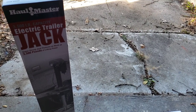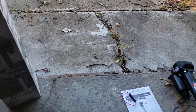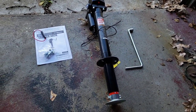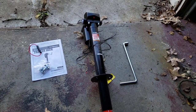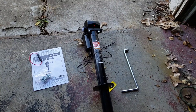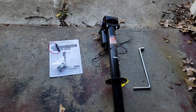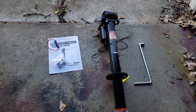We got an electric trailer jack. We ordered this from Harbor Freight — it was $129, but I found a 20% off code online, so with shipping and everything it came out to about $116 total.